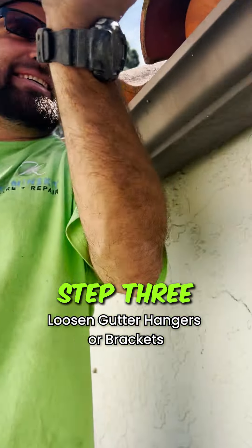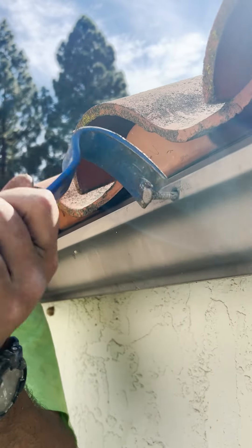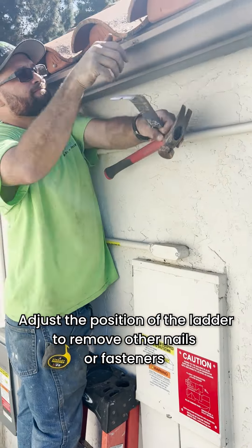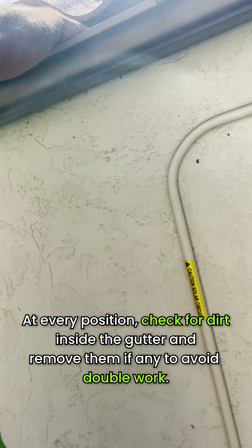Step 3: Loosen the screws or nails holding the gutter hangers or brackets in place. Use a nail claw hammer to remove the fasteners. If screws were used, use a drill to remove them. If there are several nails along the gutter path, adjust the ladder's position to the location of each nail and remove it. At every position, check for dirt inside the gutter and remove it to avoid double work.